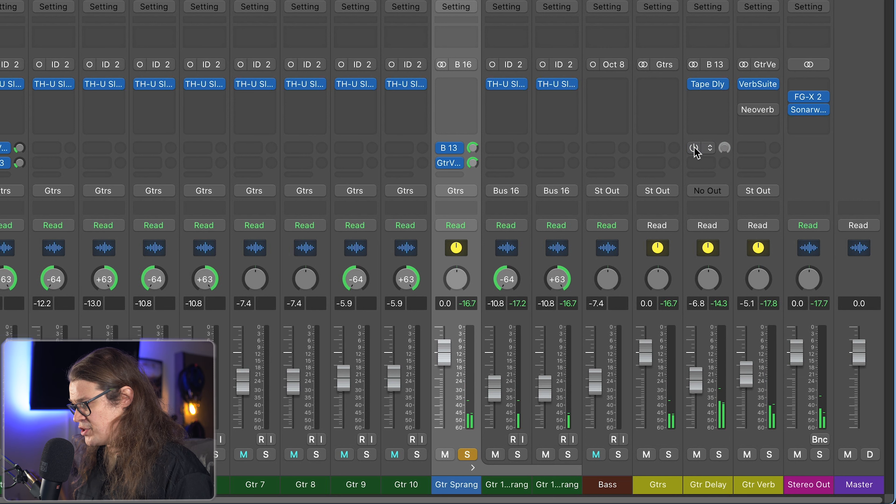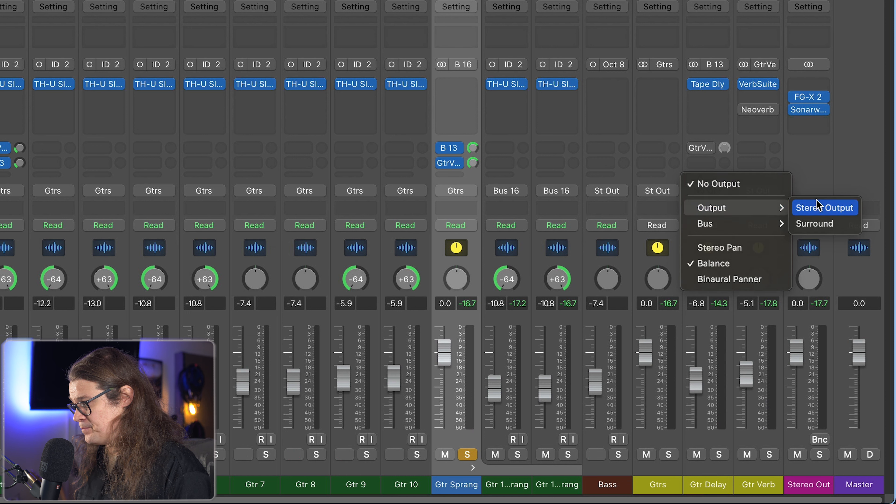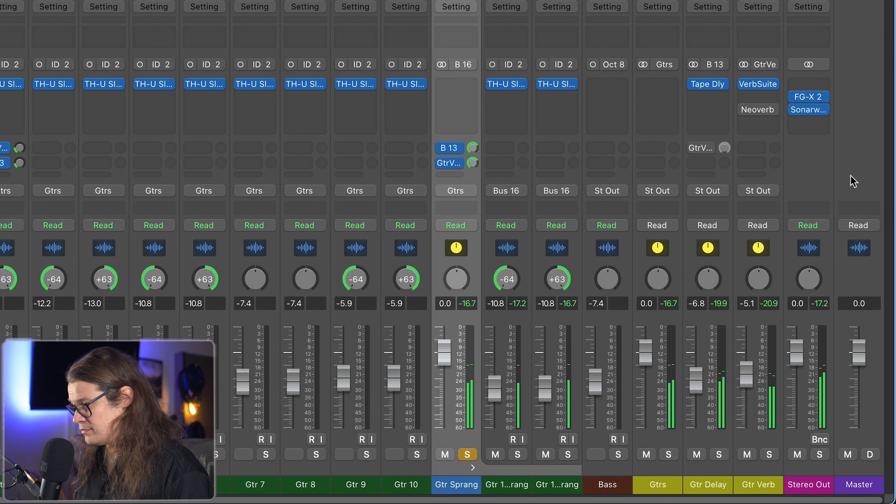Much smoother compared to before. Let's put this back into the main output to hear how it was, then route it into the guitar reverb bus with no direct speaker output. It's a unique way of making something sit back. Everything doesn't always need to come out the speakers — sometimes we're using something just to affect another piece of audio. We just want it to feed that reverb bus, which is then coming out the speakers.